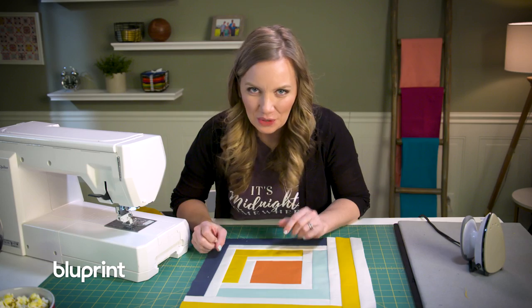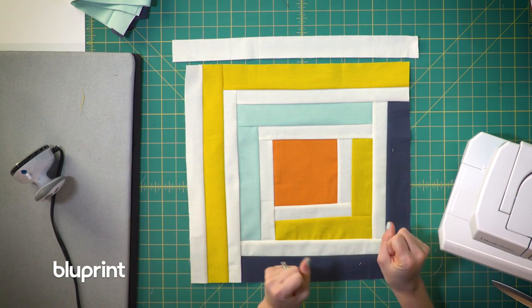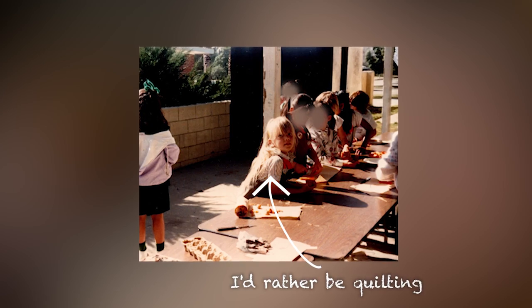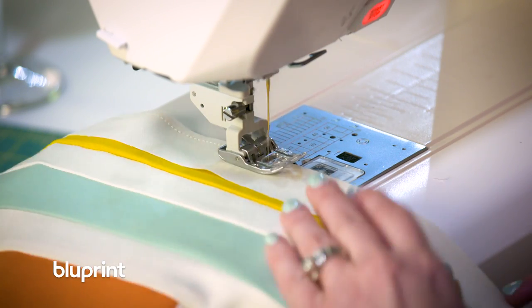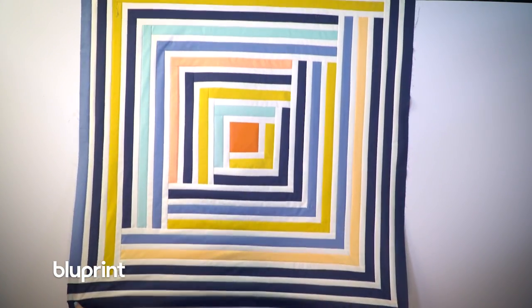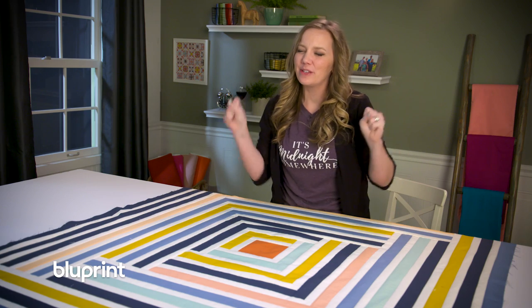What I love about medallion quilts is that since they come together from the inside out, I can really see it progress and build. I could stop at any moment and call it done, but a Girl Scout never quits — so I'm going to see this through until it's finished, which means I've got a lot more strips to add. I'll see you in a bit.